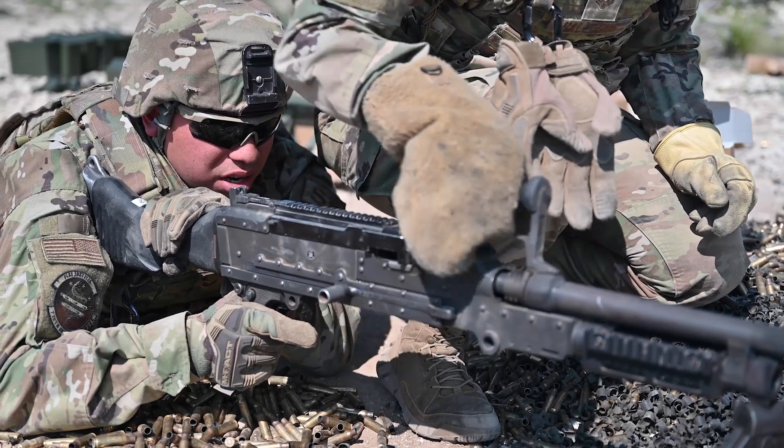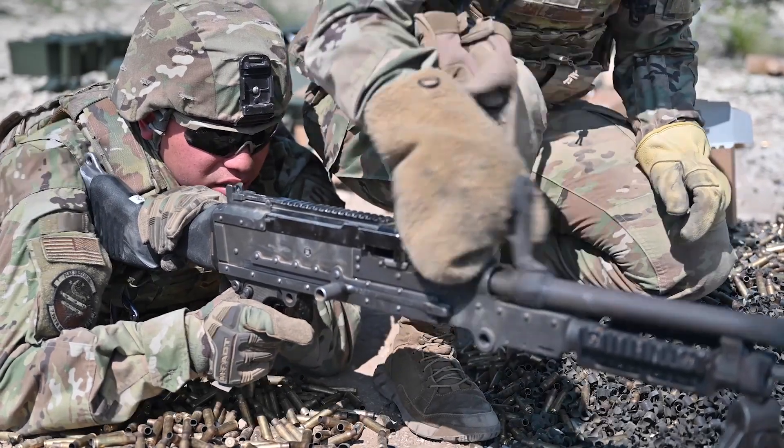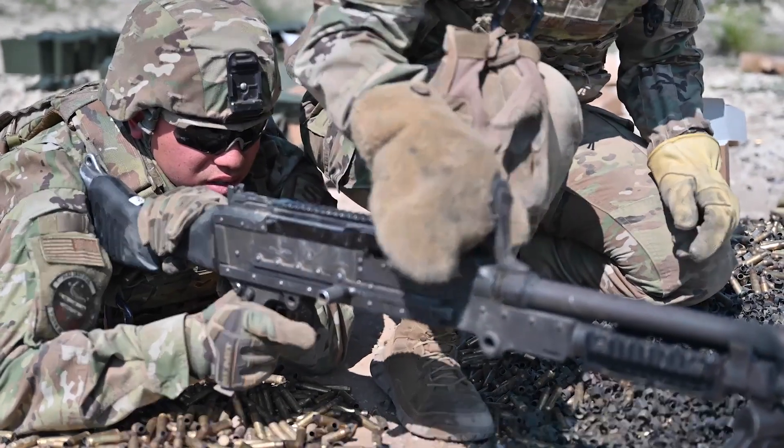Just twist the handle up, twist it up, there you go, in the back. There you go. Good? Yep, good.